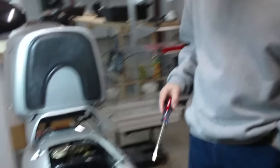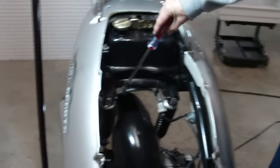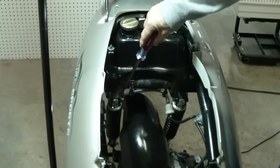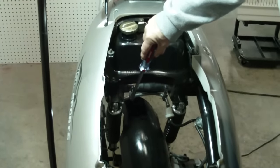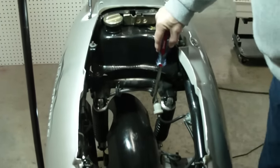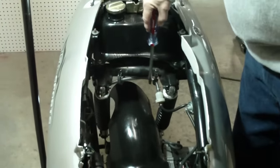First, let's look inside the engine bay. Over here, you will see the fuel line that comes off of the fuel tank nipple, runs across and down to the fuel line. This is correct in that it has a downward angle.